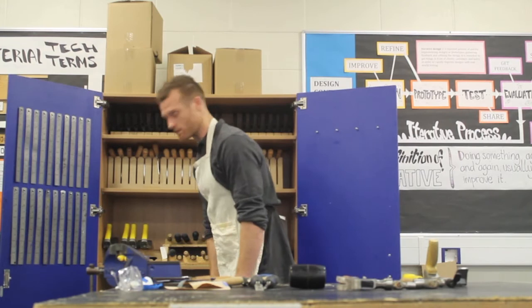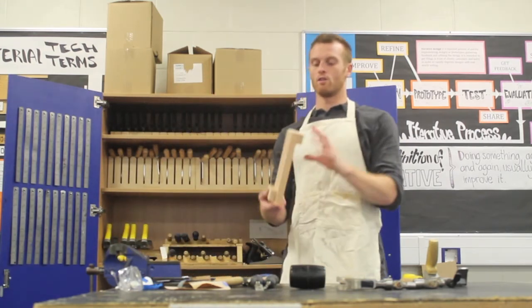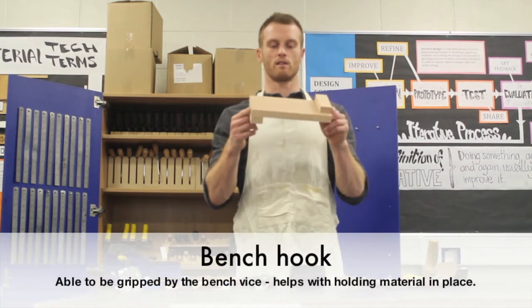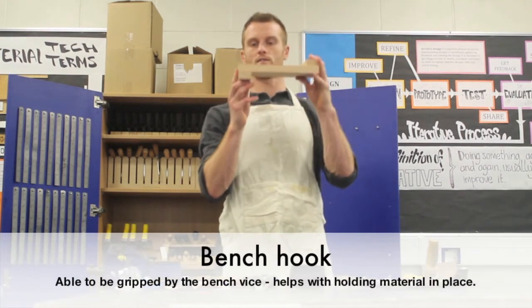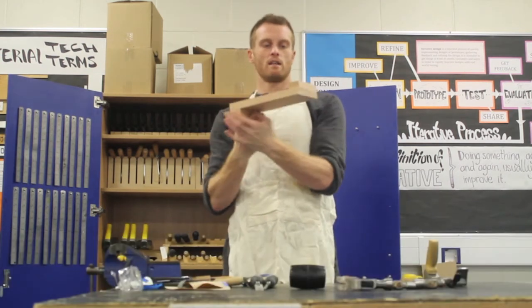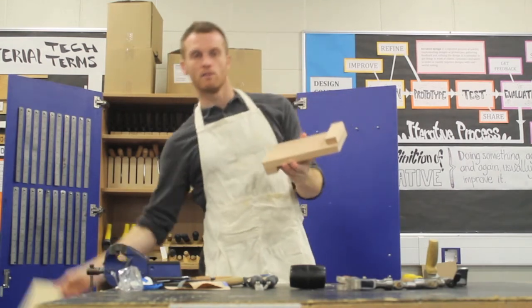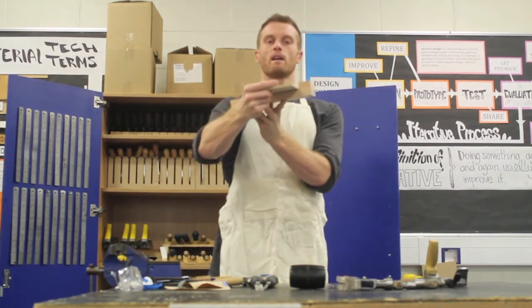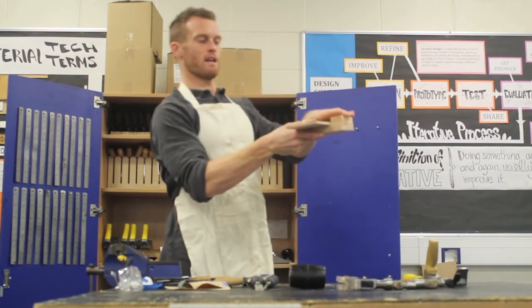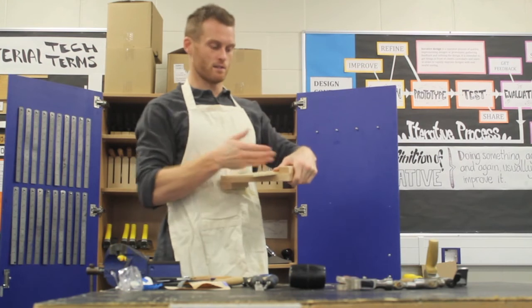At the very bottom, next to the sandpaper, you have your bench hook. This goes into the vise and grips there on the bench vise. This ledge then allows you to place your material up against it, trap it there with your hand, which then allows you to cut into your material.